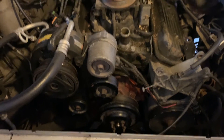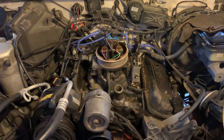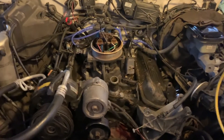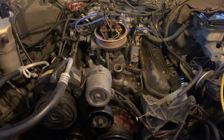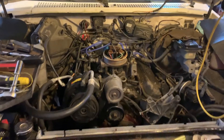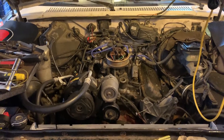We started ripping it apart. Took the fan out, the fan cowl out, started disconnecting a few hoses, took the rad hose out. The alternator, as you can see on the bench there, with the MAF sensor and all that. As we go along, I'll explain a few things that we can do, where to find the parts from, and pretty much the going price of all this stuff.